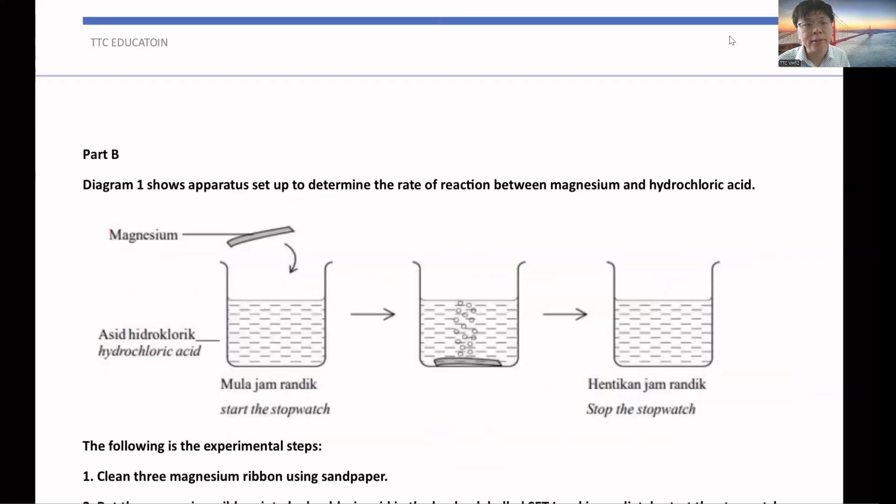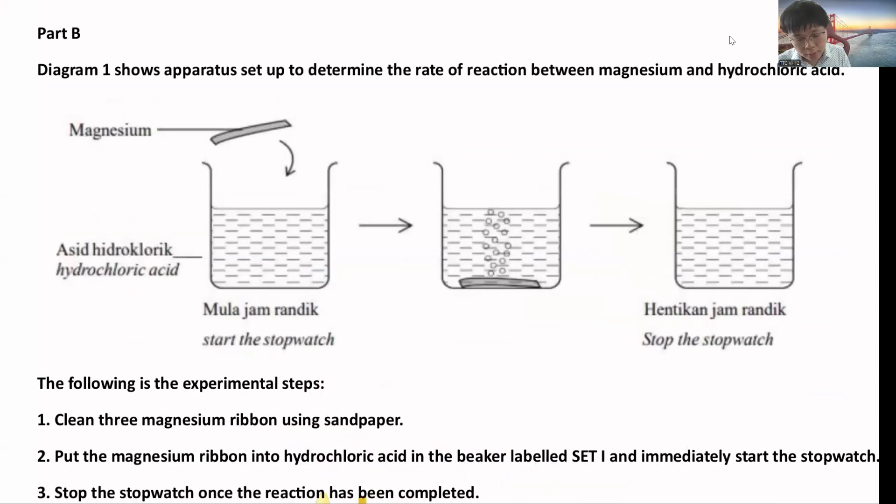For Acid Plus Metal, they will give you a magnesium ribbon and hydrochloric acid — it depends on which acid they use; they can also use sulfuric acid. You put the magnesium ribbon inside and wait for the time taken for the magnesium to disappear, meaning the time taken for the magnesium to completely dissolve into the hydrochloric acid.